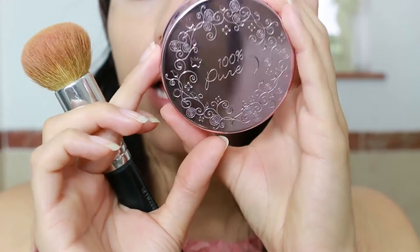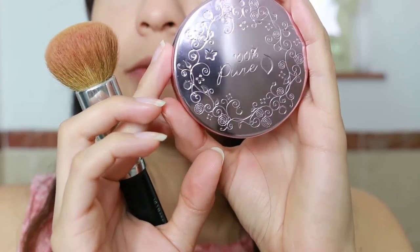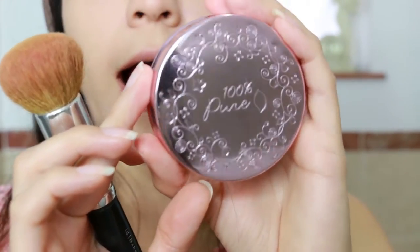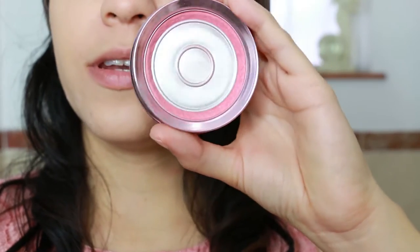As a blush I'm using this one by 100 Pure, which I love — the one I have is Peppermint Candy and it literally smells like mint. I really love it. As you can see my cat dropped it and I almost have nothing left.